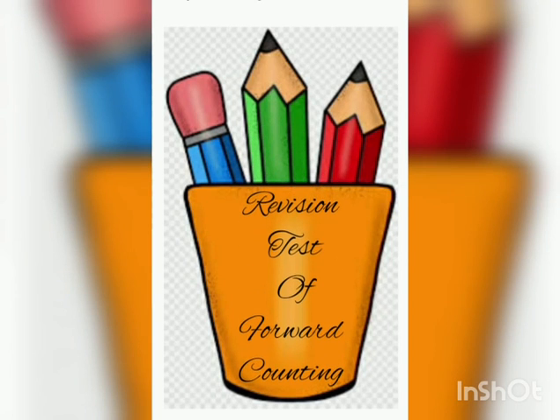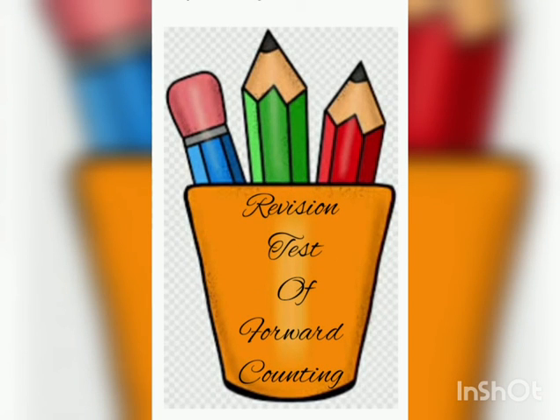Good morning LKG class. Last week we revised our topic — forward counting from 251 to 300. In this video I am going to give the test of the same.